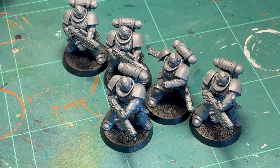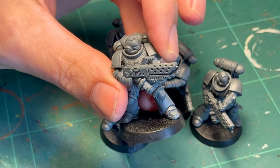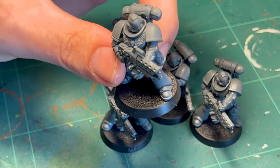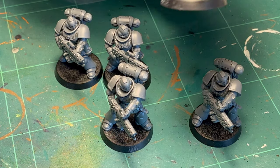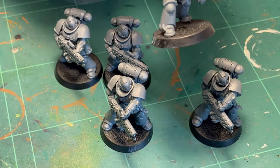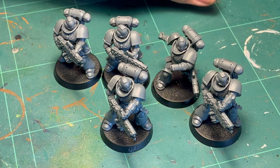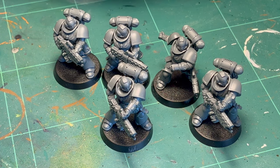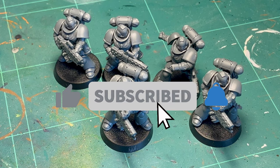Hello, my name is the Bad Mini Painter and today we're going to paint up some Gray Knights because they look awesome. These are Space Marines but I'm going to paint them up in a Gray Knight scheme. Now we have all the technicalities out of the way.